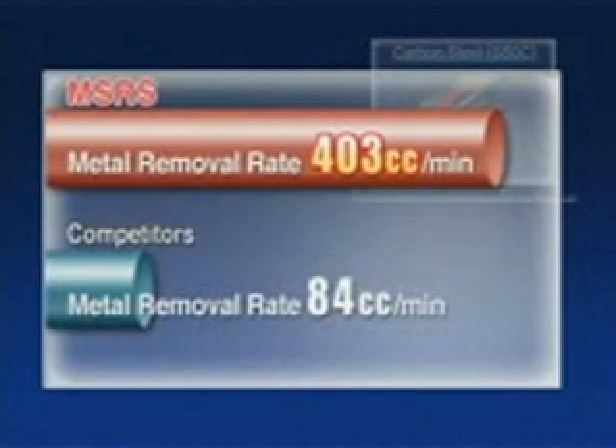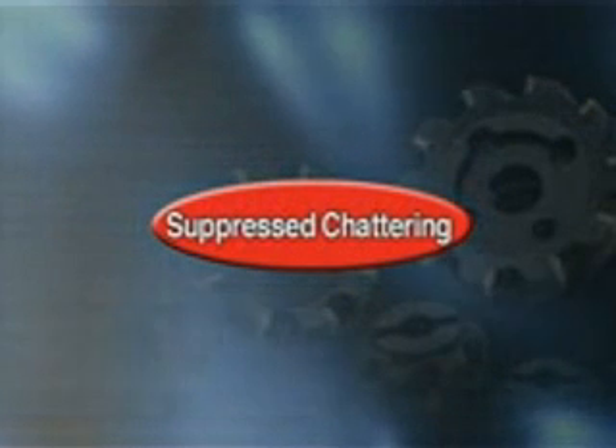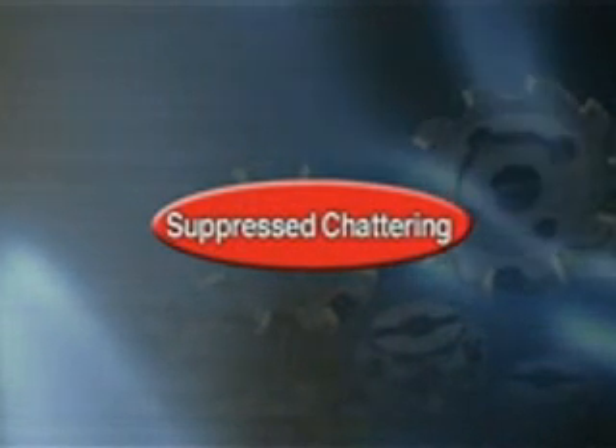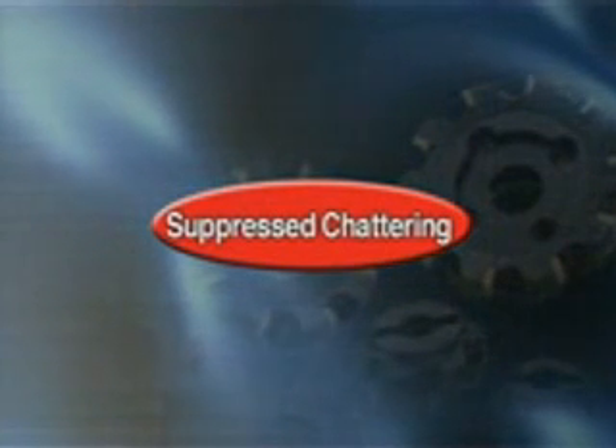The metal removal rate of the MSRS has increased considerably compared to our competitors. Productivity has increased 4.7 times due to the reduced machining time. With its high efficiency and low resistance, the MSRS Square-Face Mill improves productivity.